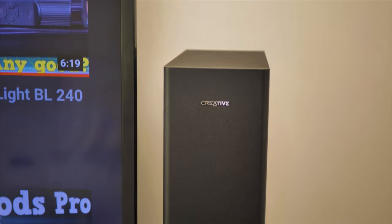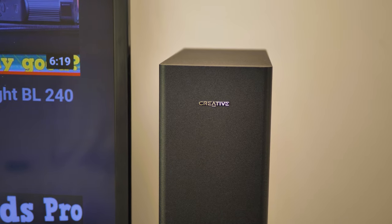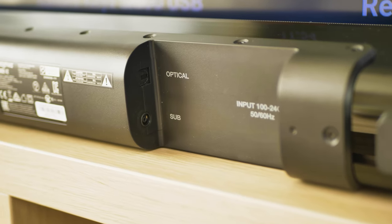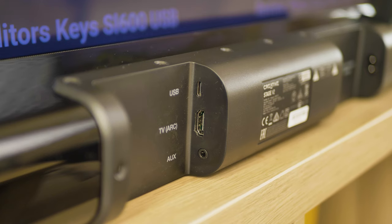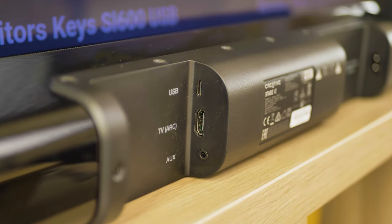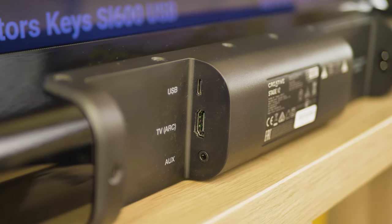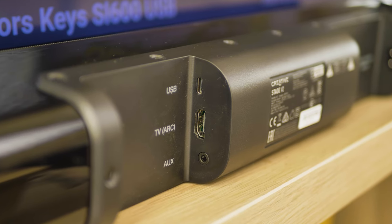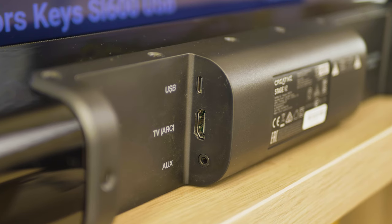Talking about connectivity, CREATIVE have included both wireless and wired options. In terms of wired, you have an optical input — great for older TVs — HDMI ARC for modern TVs, USB Type-C connectivity great for consoles and computers, and auxiliary ports as well. So you should be covered no matter which device you use.